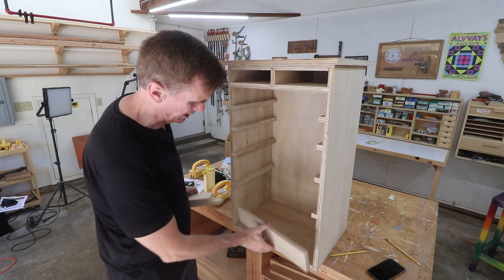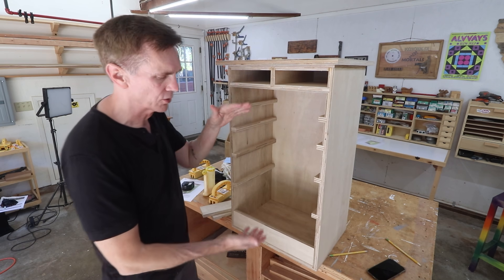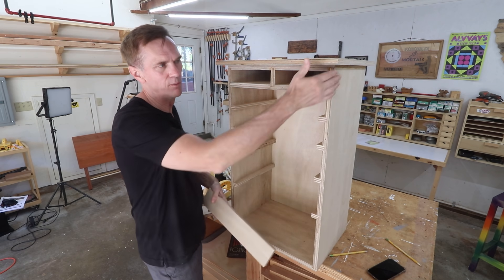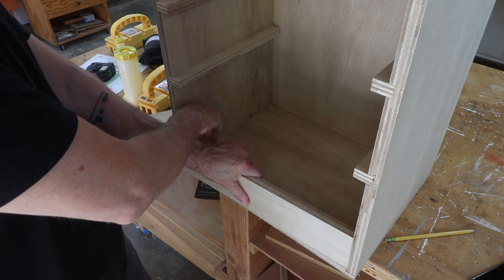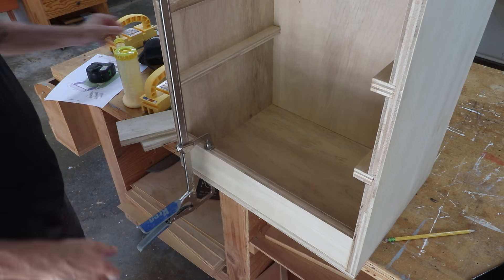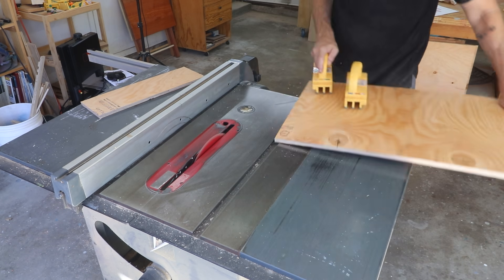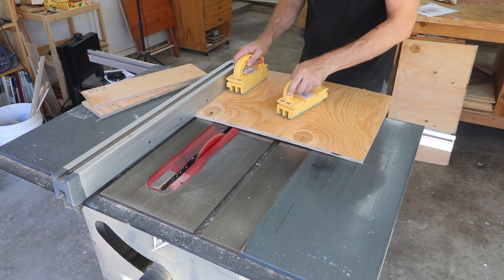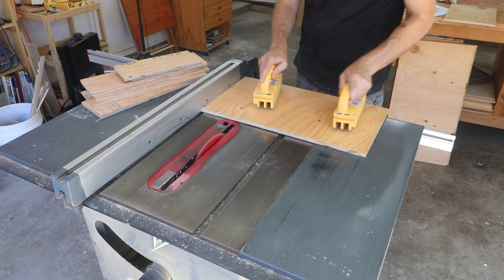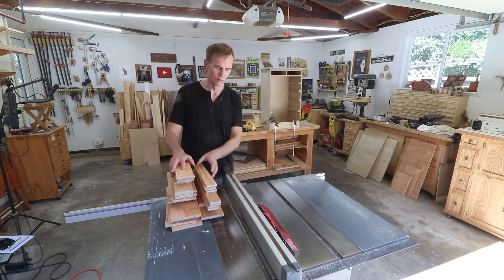I cut out these three spacer pieces for the bottom. If you made your cabinet a little taller or shorter, you would change the size of these by the same amount — in other words, if you made the sides an inch taller, you'd make these an inch wider. Nothing fancy here, I'm just going to glue these in place. This is some crappy half inch plywood for the drawers — it's just sheathing material that's been sitting around. And that's a lot of pieces: all the boards to make seven drawers.